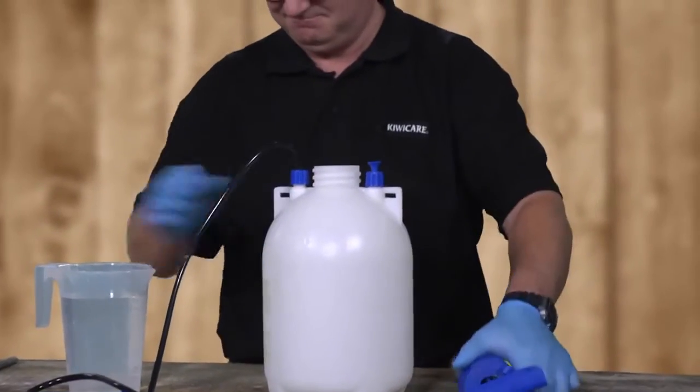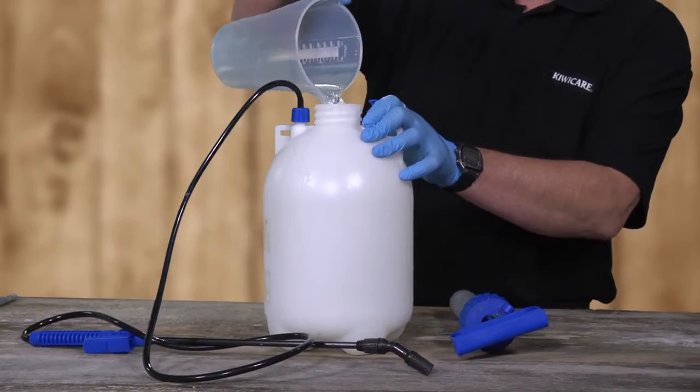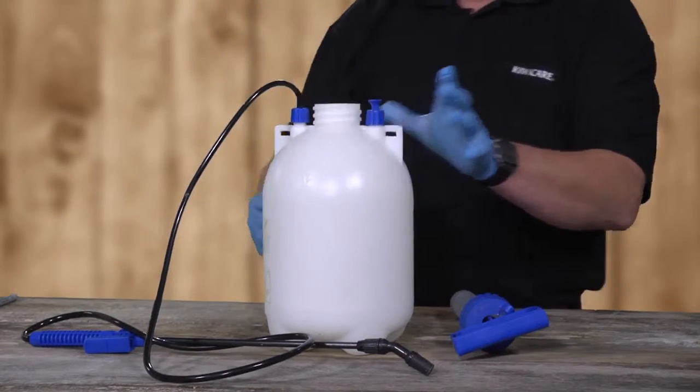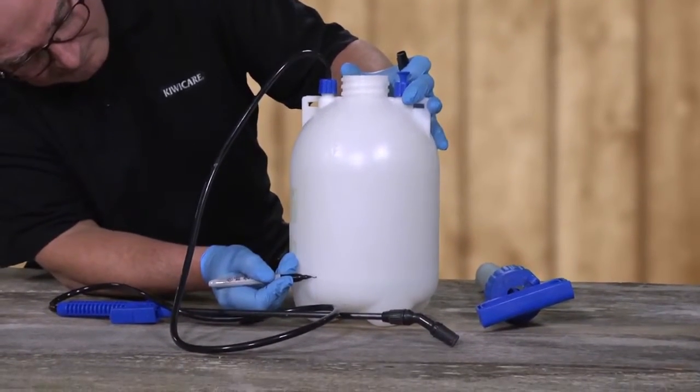Most sprayers have measuring marks on the outside. If your sprayer does not, then using a 1 litre measuring jug, add 1 litre of water at a time to the sprayer and mark each level with a permanent marker.